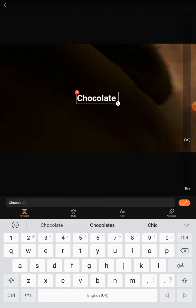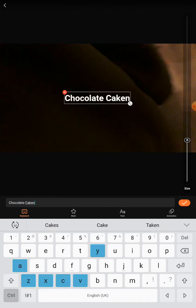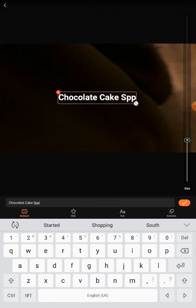Let's add some text — chocolate cake speed. I'm typing out 'chocolate cake speed up' as my text label.